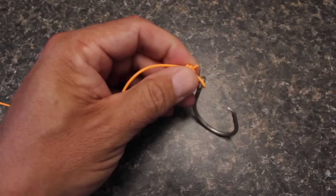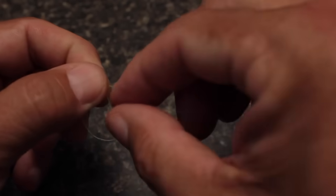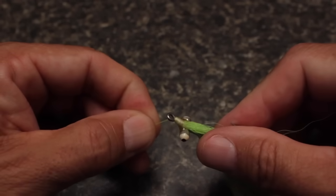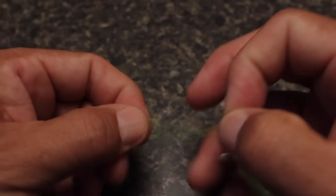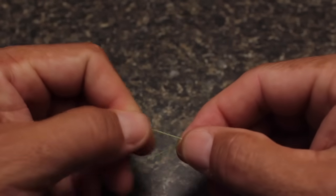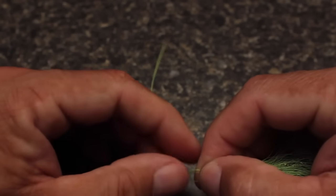You can then cut the tag end off, leaving a short nubbin for insurance. This is what the knot looks like with more reasonable materials. Make an overhand knot six to seven inches up the tippet, pass the end through the eye of the fly, then pass the end down through the hole in the overhand knot in the opposite direction from which it came. Pull in the tag and the running line to close the overhand knot and bring it closer to the hook eye.